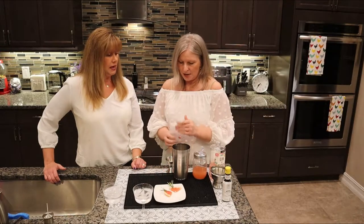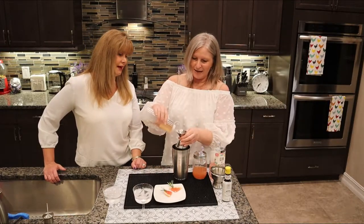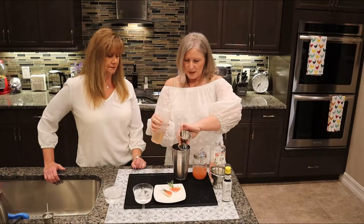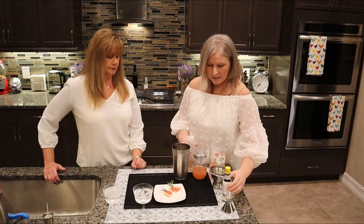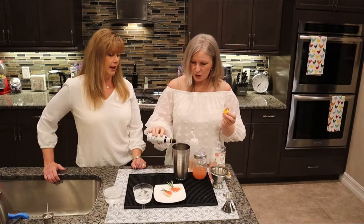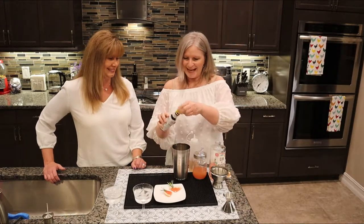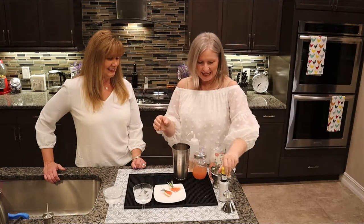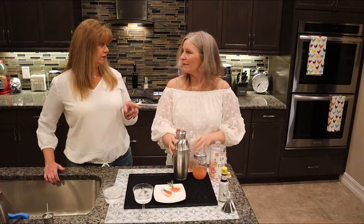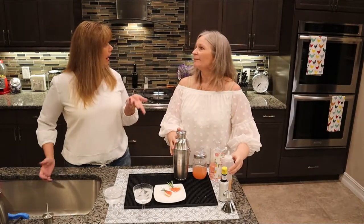For the rosemary simple syrup you don't need quite as much — I'm going to use one ounce for two drinks. And then I'm going to give just a few shakes of Angostura bitters. You'd be surprised how much flavor it adds to a drink — it really mellows it out too.